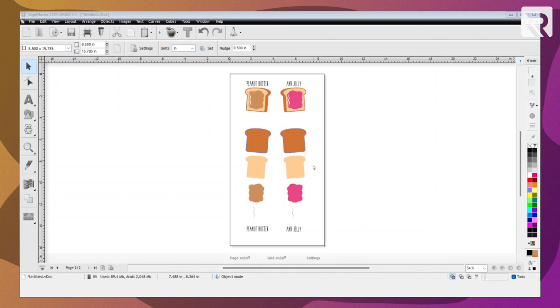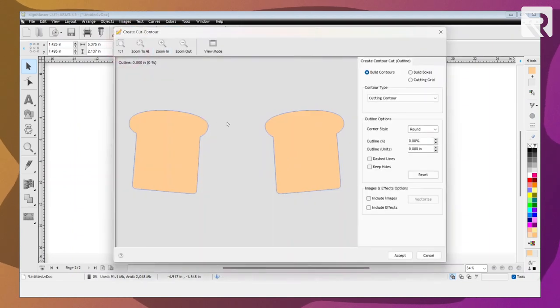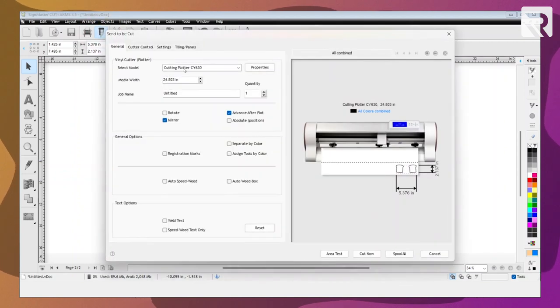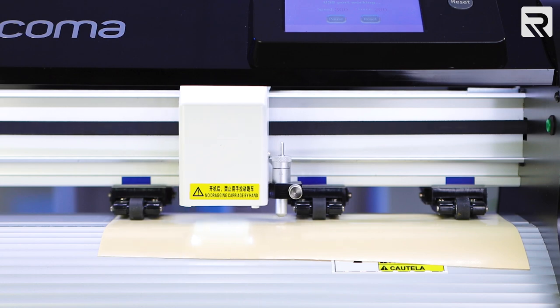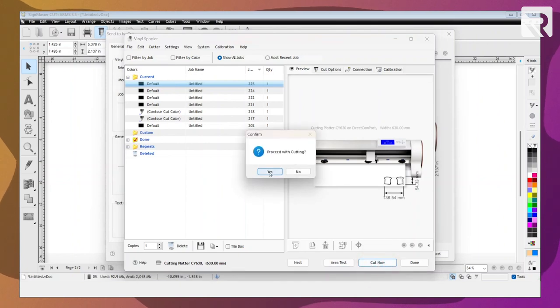For the second layer, I'm going to select this portion of the bread — the inside portion. Same thing: I'm going to go to my apple icon, Create Cut Contour, hit Accept. Then same thing, I'm going to go to my cutter and make sure that mirror is selected. I'm going to do my area test, then select Cut Now, proceed with cutting, and select Yes.